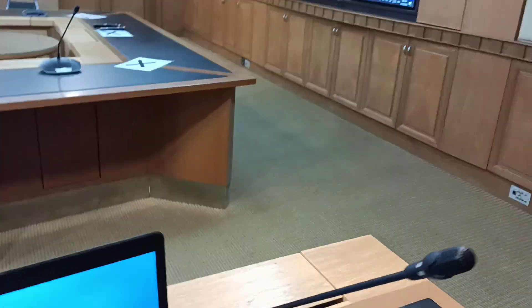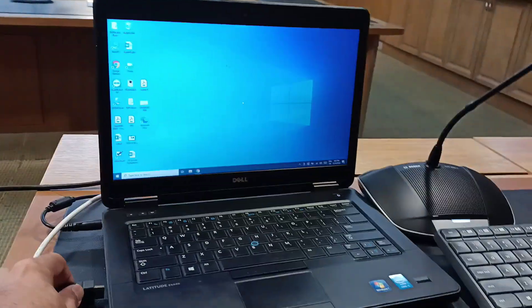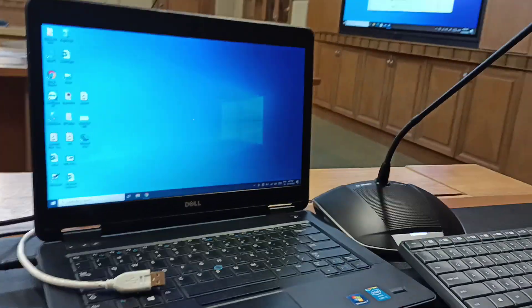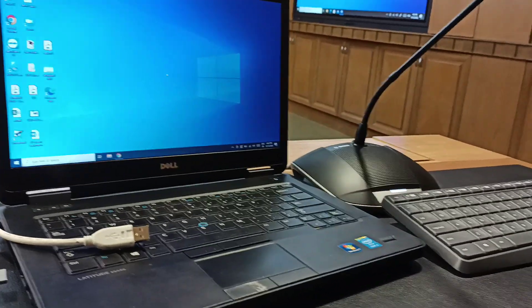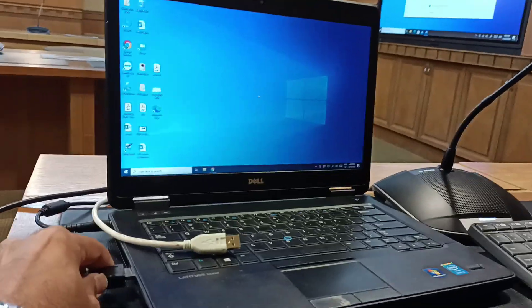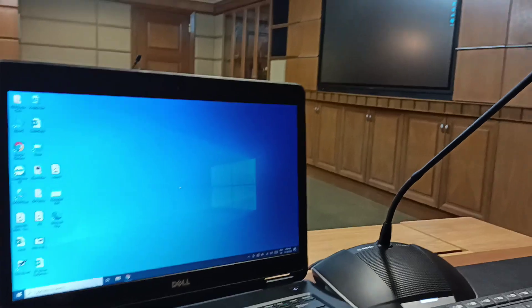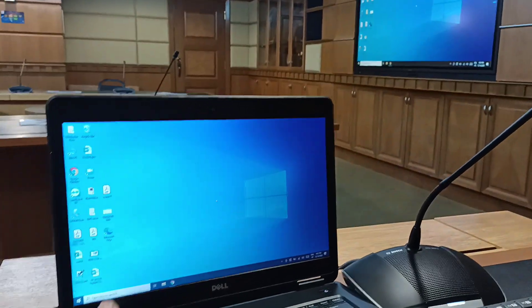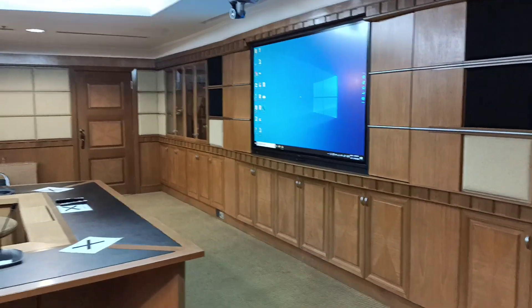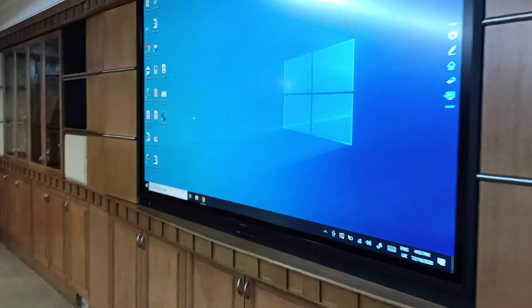If you connect your HDMI cable, the display will switch to that laptop. If you then connect the USB cable, it activates the touch function — you can also use a mouse and touch directly from the panel.